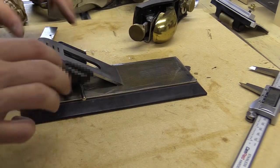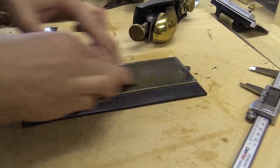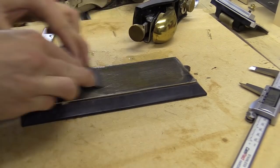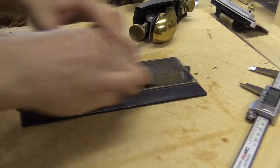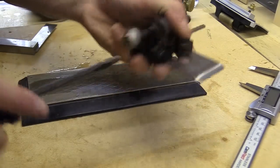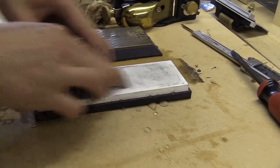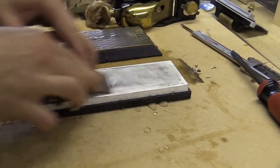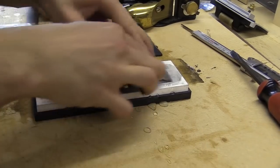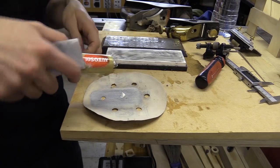I decided to swap over to the more typical honing guide with an upper and lower clamping section. These die cast tools have the settings for the plane iron and chisels written on their sides. On mine, the upper clamp requires a 50mm protrusion to make a 25 degree main bevel and 38mm for a 30 degree micro bevel, and on the lower clamp this is 40mm for 25 degrees and 30mm for 30 degrees. I sharpened the iron in pretty much the same way as I did the chisels.